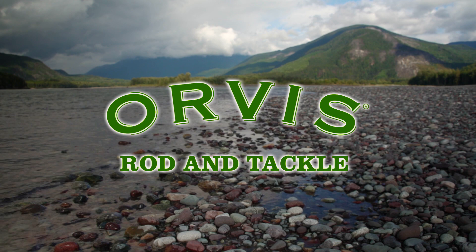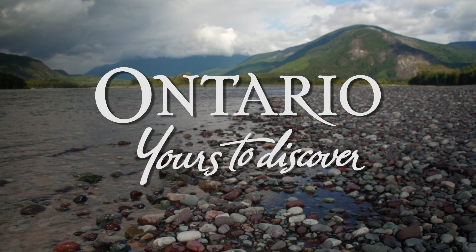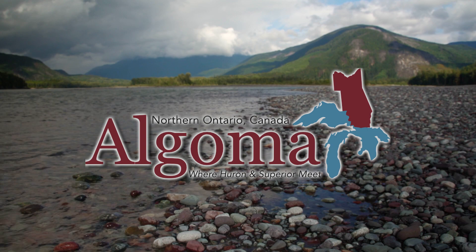This show has been brought to you by Orvis Rod and Tackle. Ontario, yours to discover. Ontario's Algoma region, where Huron and Superior meet.